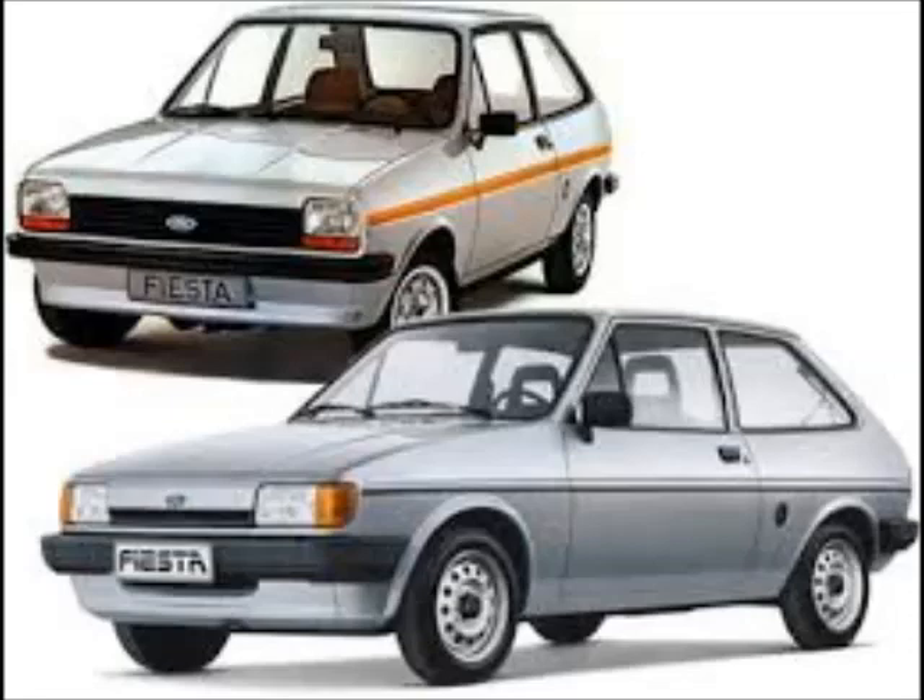In this video I'm going to be talking about the Mark 1, Mark 2, Mark 3, Mark 4, Mark 5, Mark 6, Mark 7, Mark 8, and Mark 9 Ford Fiestas.